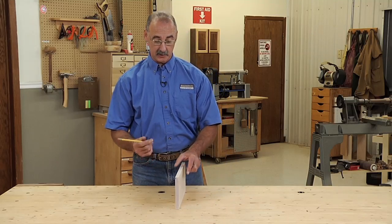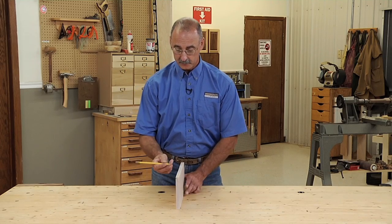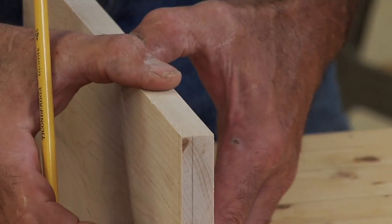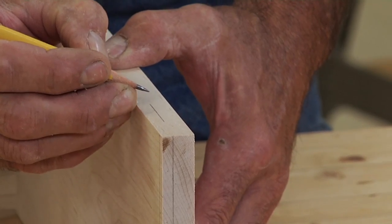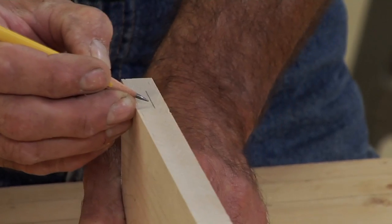The thing that I probably use this for the most is finding center on a board. For that, what I do is just approximate the center from the tip of the pencil to the tip of my finger, make a line, then freeze that, spin the board, and make a line.